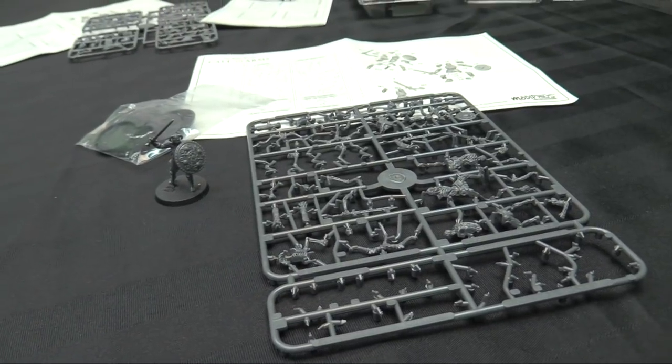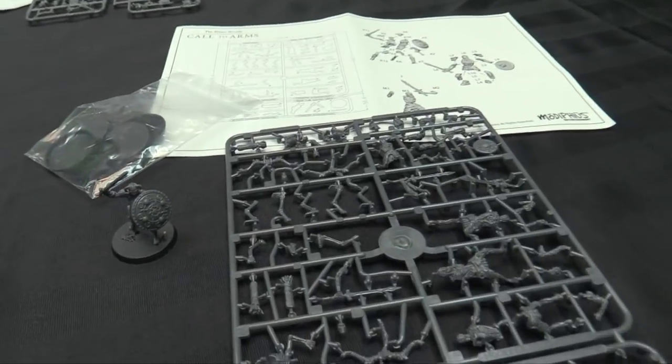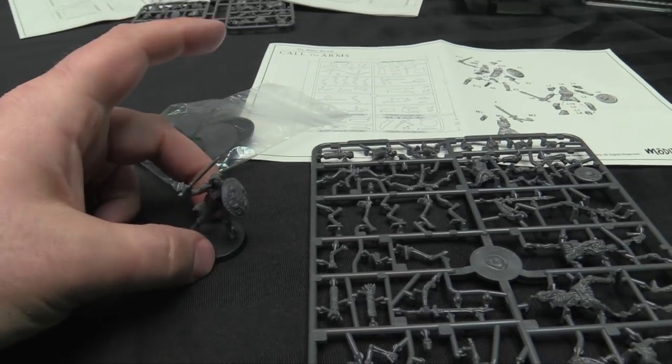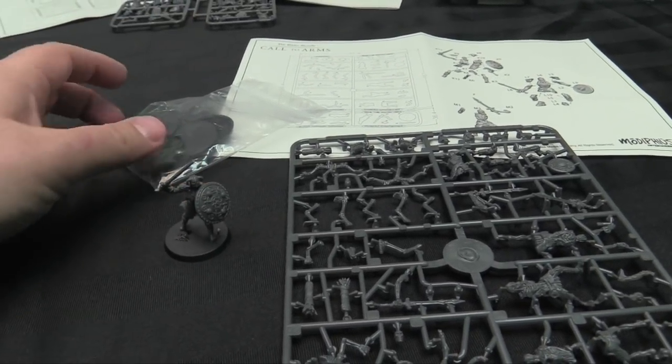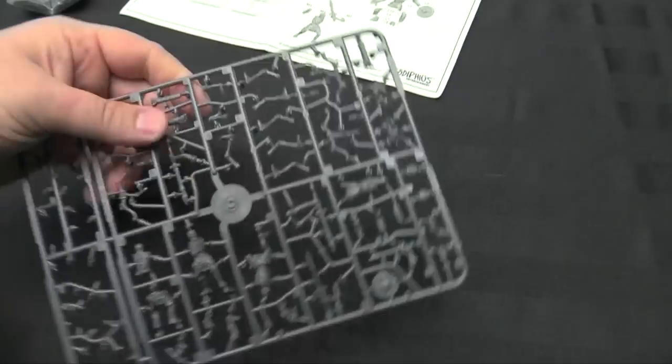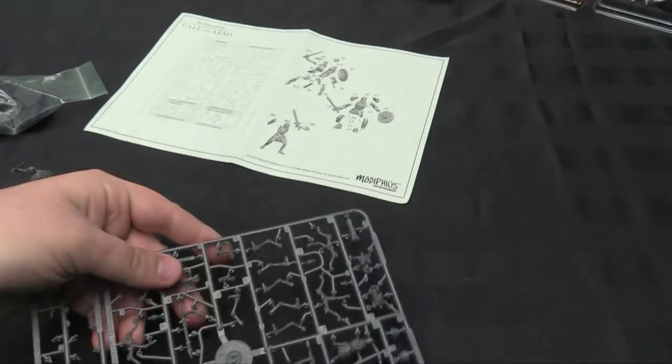I was really excited to unpack all this stuff for Elder Scrolls Call to Arms. I built the Dragonborn first — because of course I did — and she's great. She's got a shield and sword and she's on a lipped 30mm base. The untextured 30mm bases come in the kit, everything is numbered on the frame too, with the Dragon and the Skeletons.